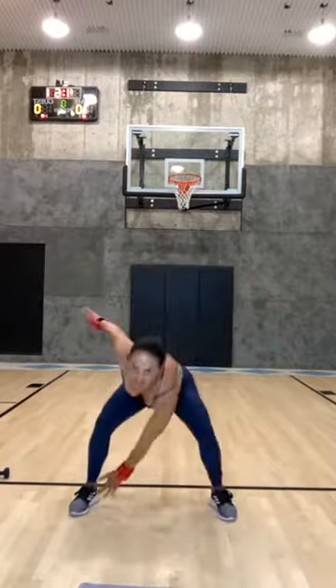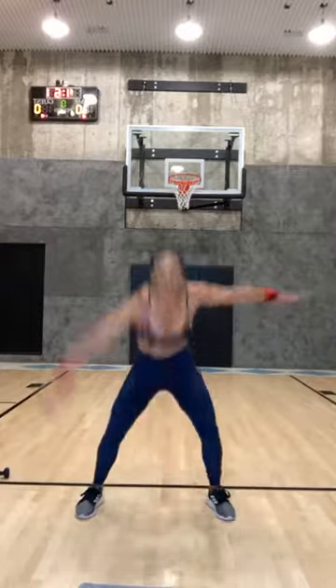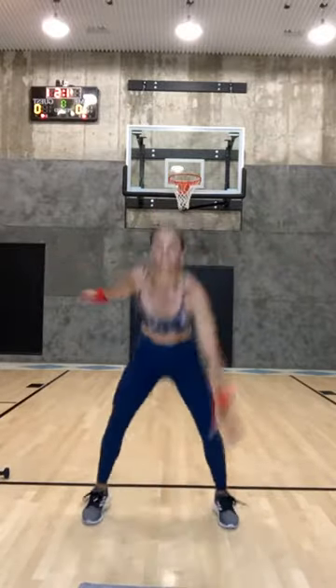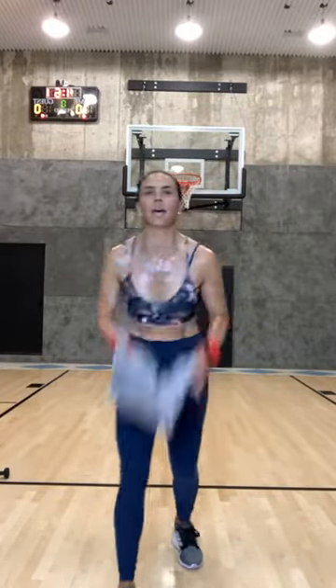Come on let's go — use your struggle to motivate you to push through. Come on! Eight, seven, six, five, chest up, four, three, two, one. Fast feet last time — go! Fast feet, fast feet, come on you guys. Eight, seven — how blessed are we that we get to do this, that we have the option. Five, four, three, two, and one.